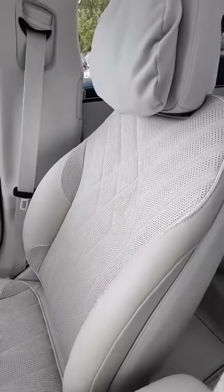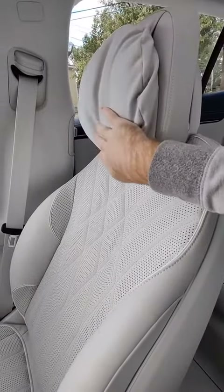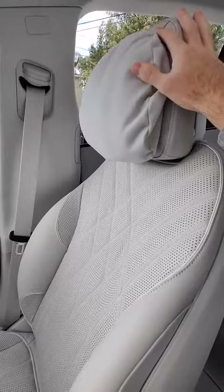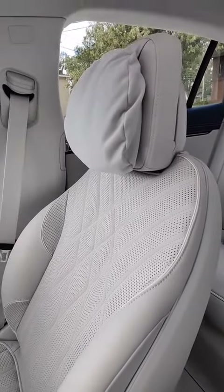The seats in the EQS are maximum luxury — just to the max. You even have a nice little padded headrest up here so you can rest your head on it, or have it slammed back into it when you go 0 to 60 in 4.1 seconds with the EQS 580.